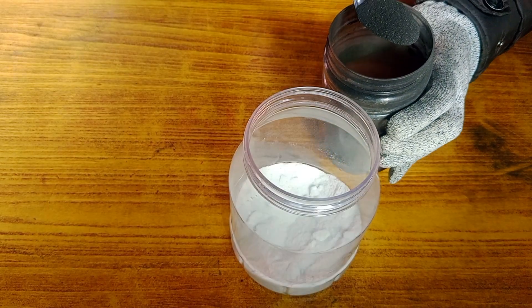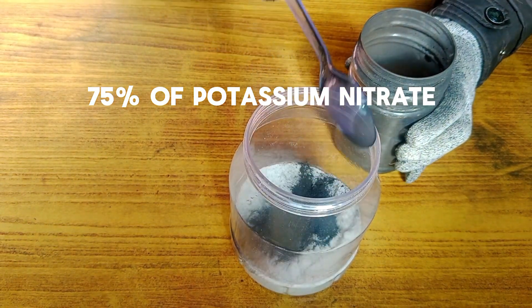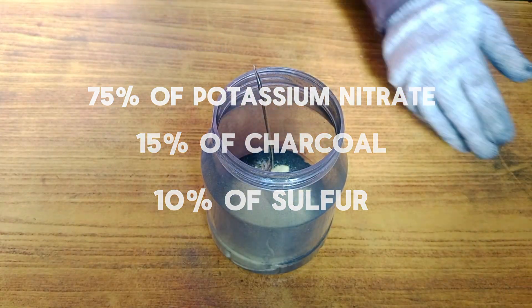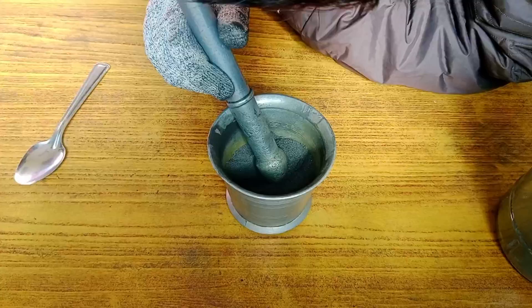A working black powder mixture consists of 75% potassium nitrate, 15% charcoal, and 10% sulfur. After carefully mixing everything, my rocket fuel was ready for testing.